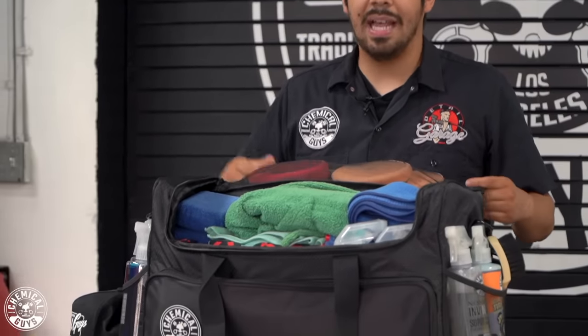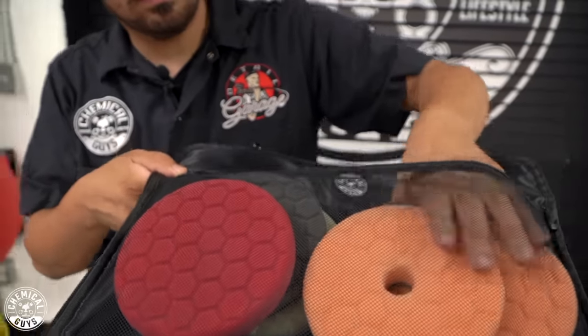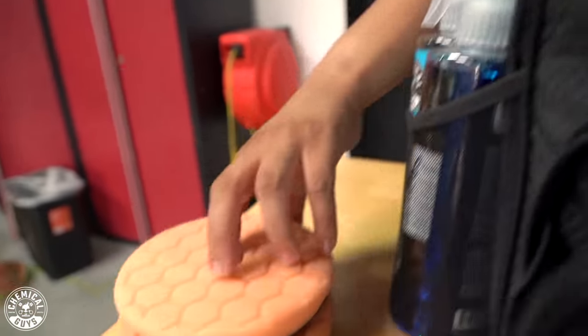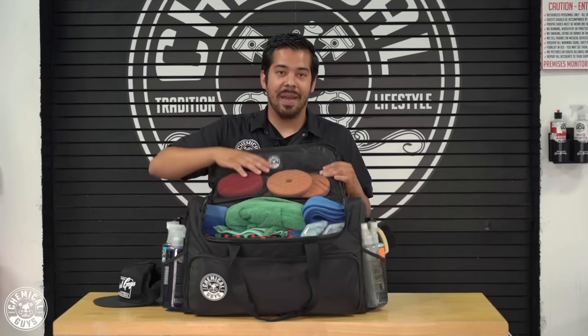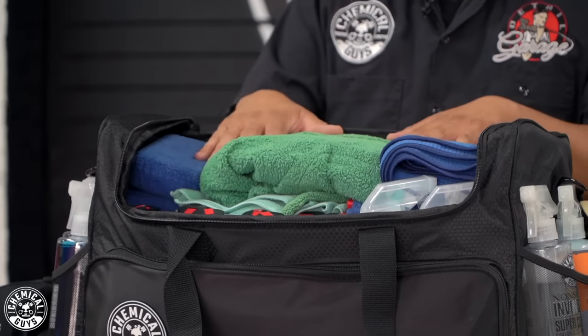First, let's talk about this big pocket on top. This big pocket allows me to fully access everything inside my bag. I have some pads in here, and I have everything needed to detail a car — that includes polishing, and yes, there's a polisher in here. Big bag, big opening, full access to everything you need to get the job done right.